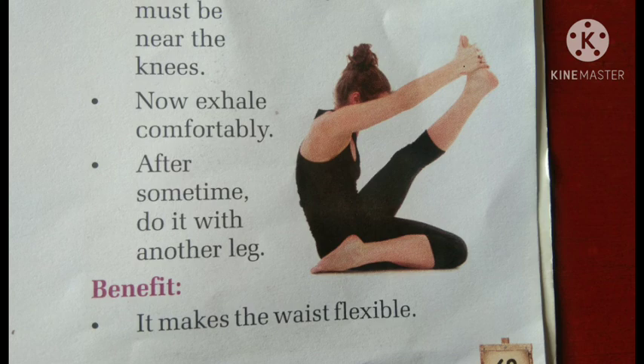Now exhale comfortably. After some time, do it with the other leg. That's the benefit — it makes the waist flexible. It helps a lot.